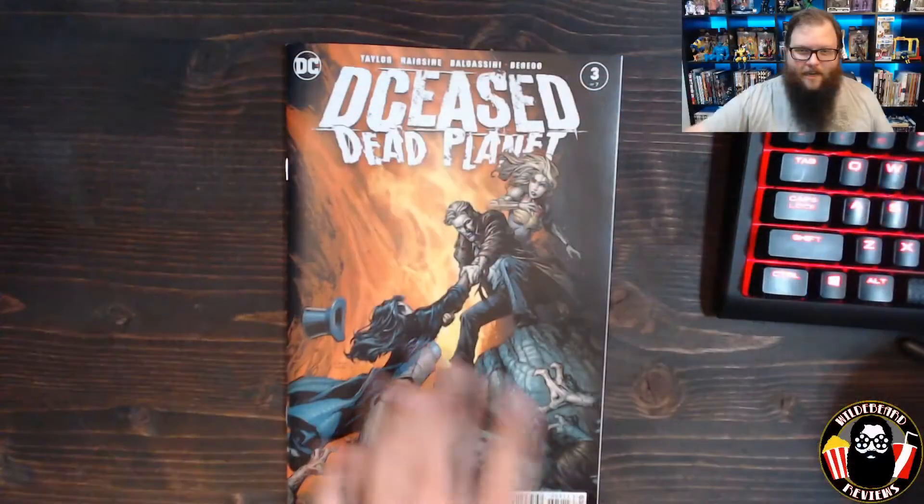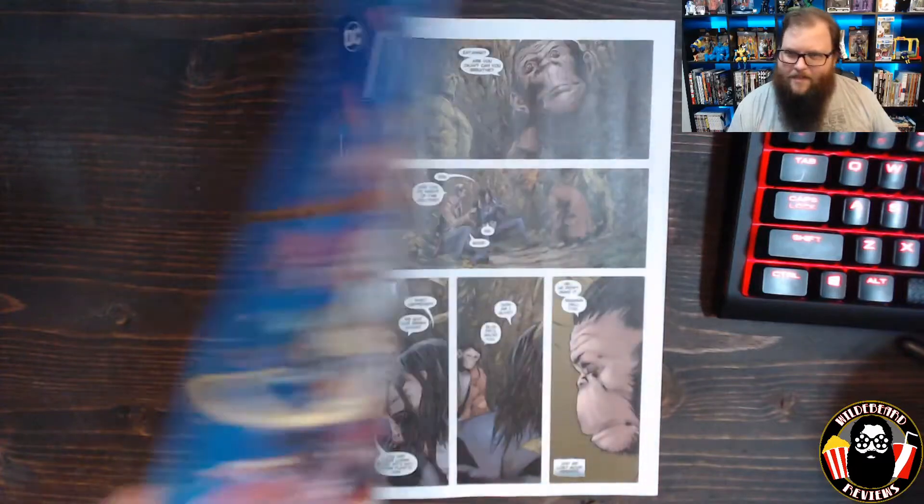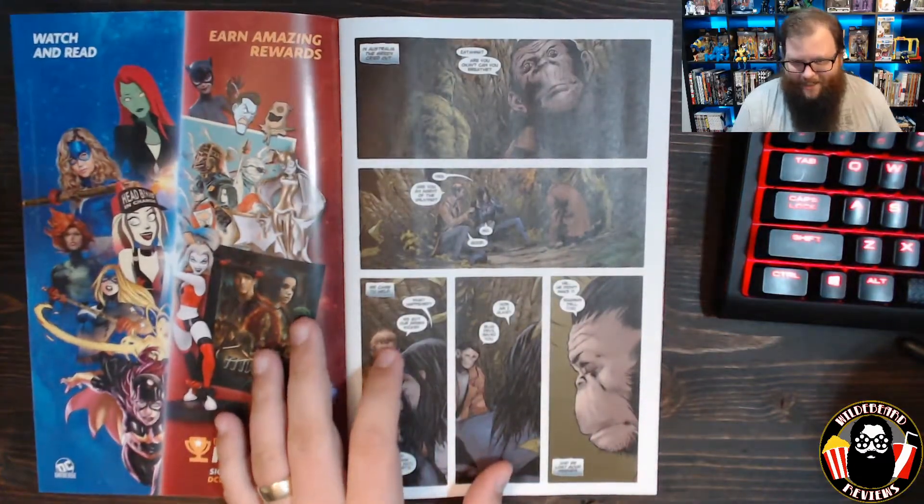We find out who is in this other place and it's not good. We've also got another force at play that makes issue four going to be insane. I saw Tom Taylor on Twitter saying that issue four is going to be the most bonkers yet — oh, just gimme, gimme, gimme. Can I go to sleep until issue four comes out and then go back to sleep until the year 2020 is over?